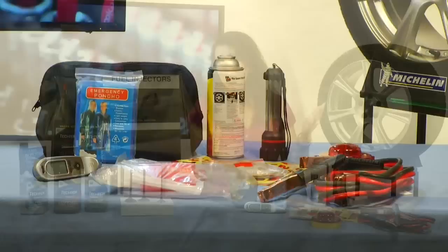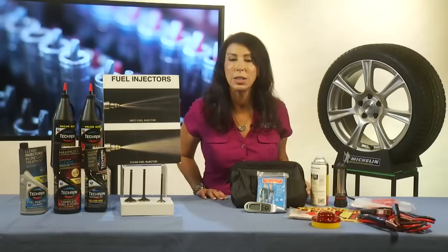For more information and more great tips on saving money and getting that perfect emergency kit, you can go to LaurenFix.com. Have fun on the road this summer and be car smart.